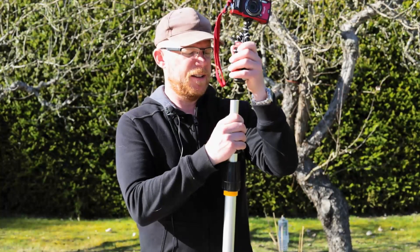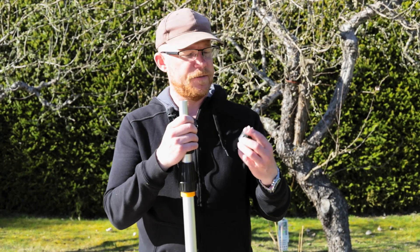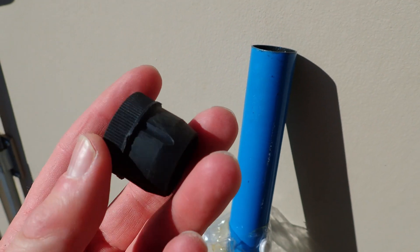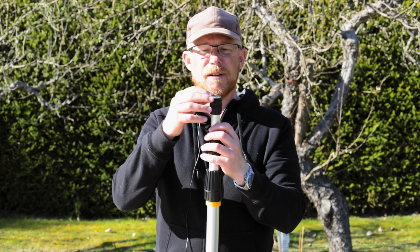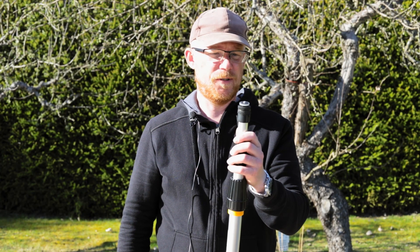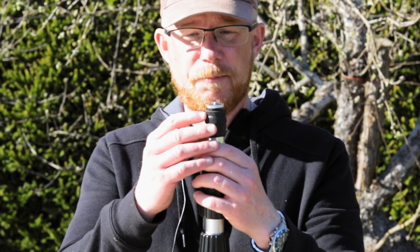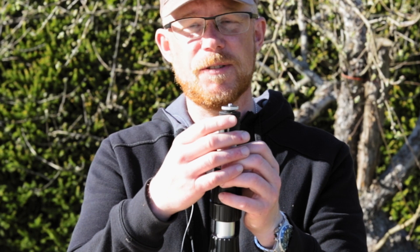Looking around with the things I had at home, I found this part — it's the bottom end from a fishing rod that attaches perfectly to the top. I also found this screwy thing from a tabletop tripod that I think came along when I bought a light tent for product photography, but it fits perfectly on top. I just used some contact glue to put it together and it works kind of nice.